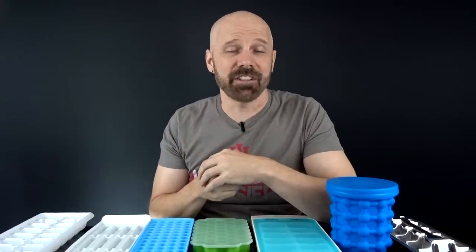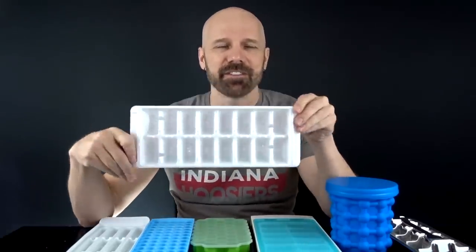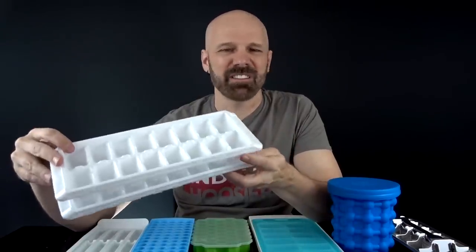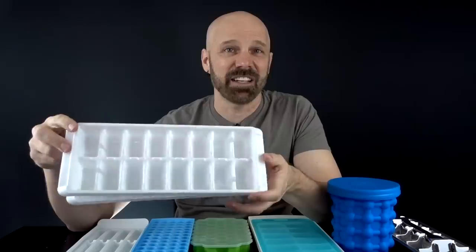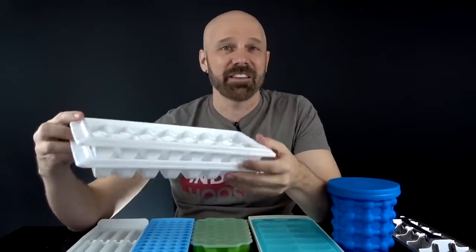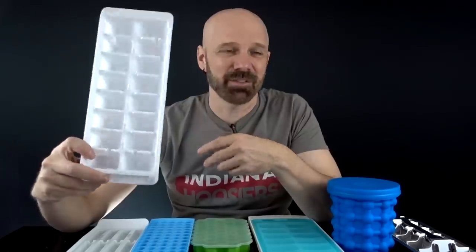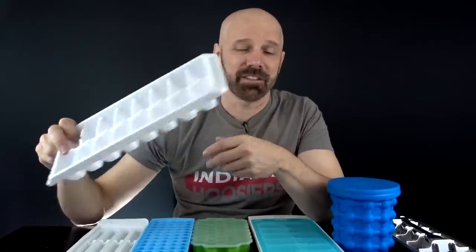Let's take a look at the seven contenders and see how they stack up. First up, this is the dollar store tray. I've got a couple of these and I've been using them for a while. It makes 16 pretty good-sized cubes and they are pretty easy to get out of there, which I'll show you later, and they are stackable. So for $1.00, it's kind of hard to beat this one. Let's see if the others can knock this one off the cheapness pedestal.